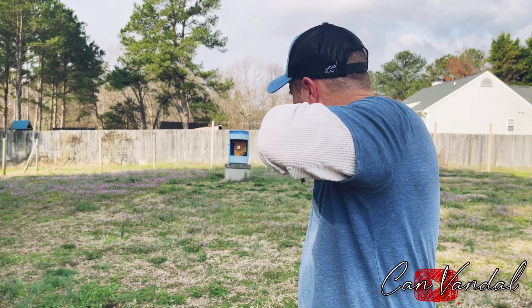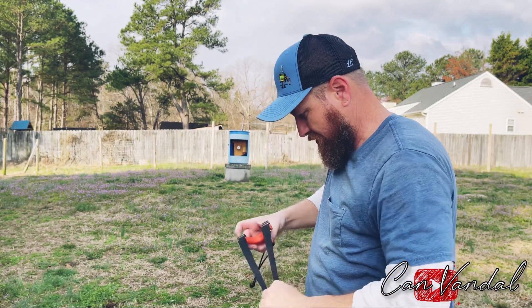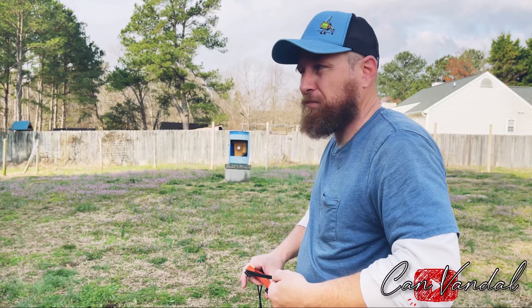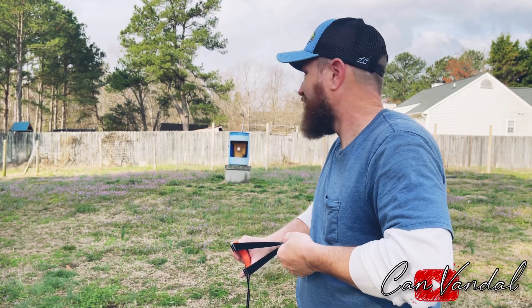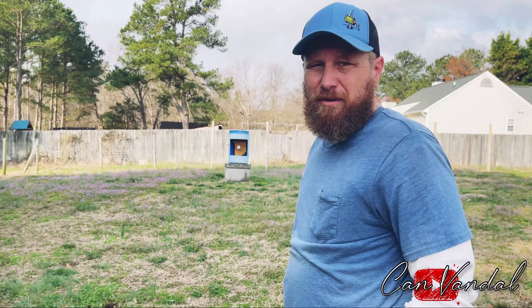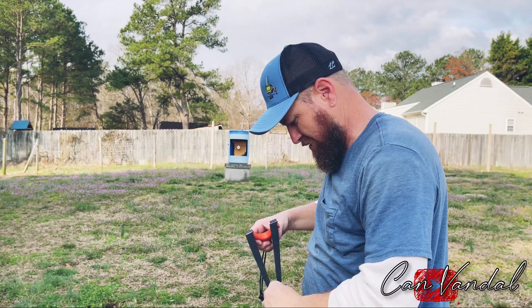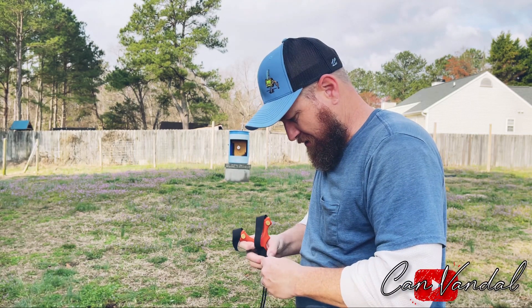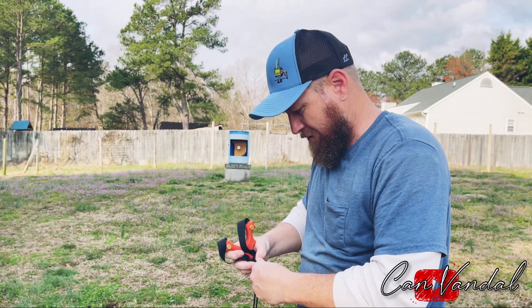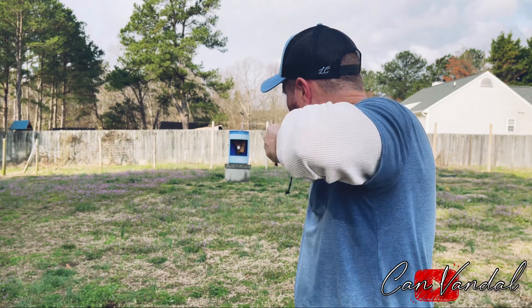All right, here we go. Oh, I missed another one. Oh crap. It's all good. Hey, even David in the Bible had five smooth stones just in case he missed one. All right, all right, here we go — made up for it!